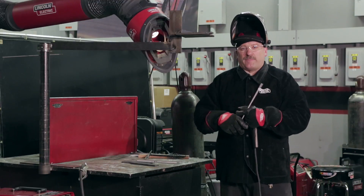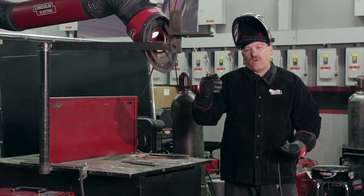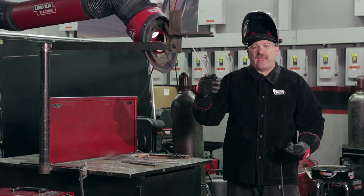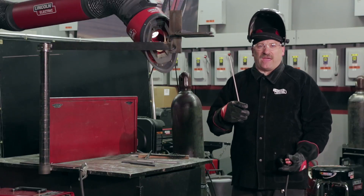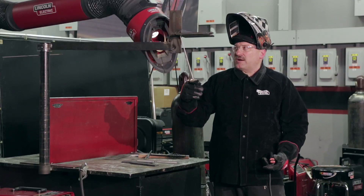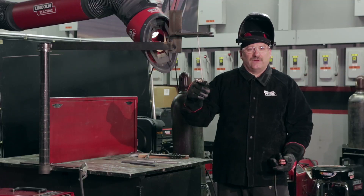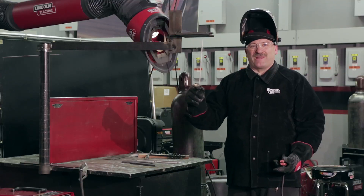I like to hold my electrode straight up and down, maybe just a little lean back in the direction away from the direction I'm traveling — kind of a drag angle — and that pushes the slag back behind me, but pretty much straight up and down. I'm going to start on the runoff tab at the end here, and one electrode should get me right about to the middle of the plate. I'd rather have my restart in the middle if at all possible because my coupons come out of this area.